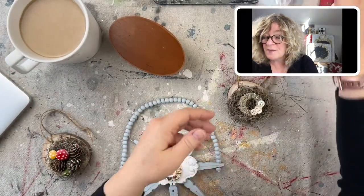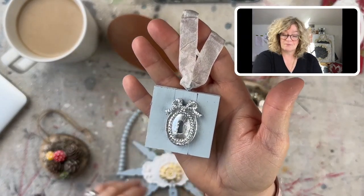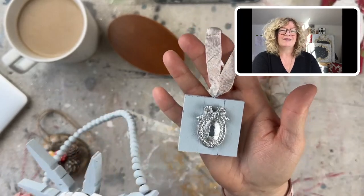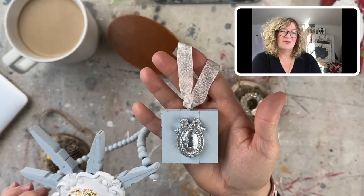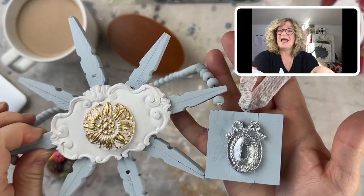And the very first one we made, which I just love, is this little iron orchid mold with those little miniature Jenga pieces.